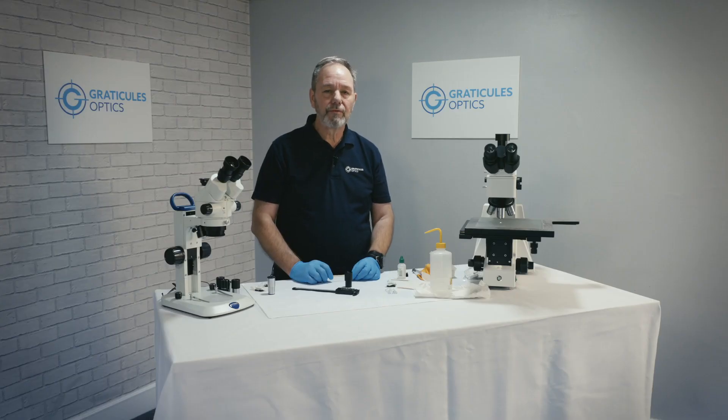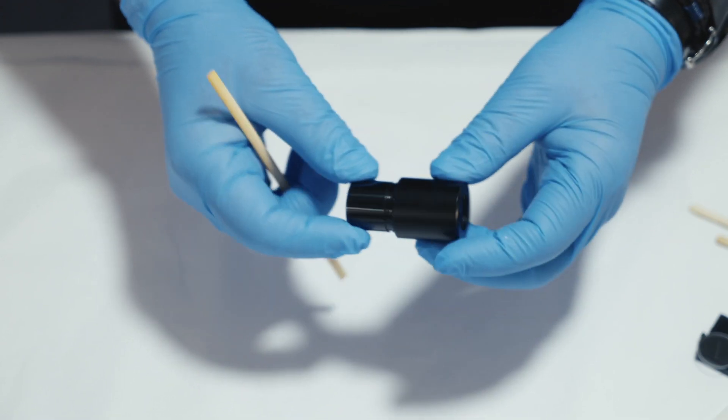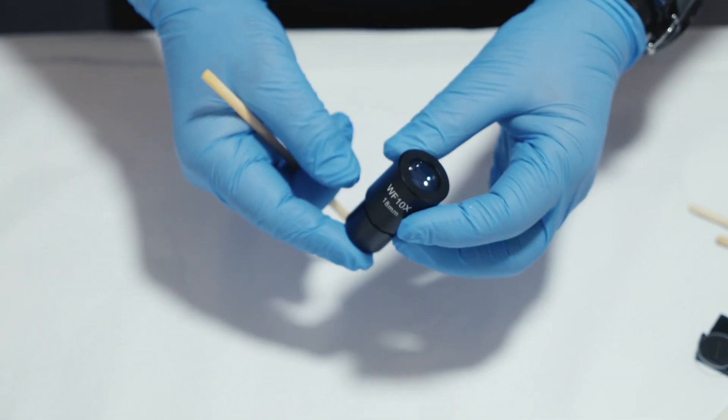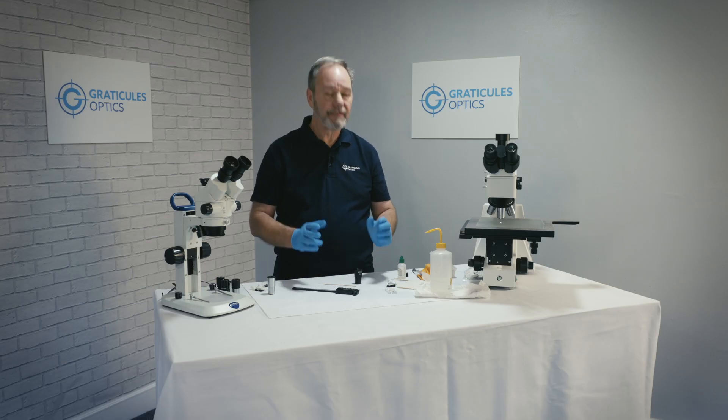One of the most common causes of contamination when disassembling an eyepiece can actually come from the eyepiece itself. When you unscrew the assembly, small pieces of the black anodized coating can come free and fall inside the eyepiece. To avoid trapping loose debris inside the chamber, make sure you clean all the eyepiece components once disassembled.